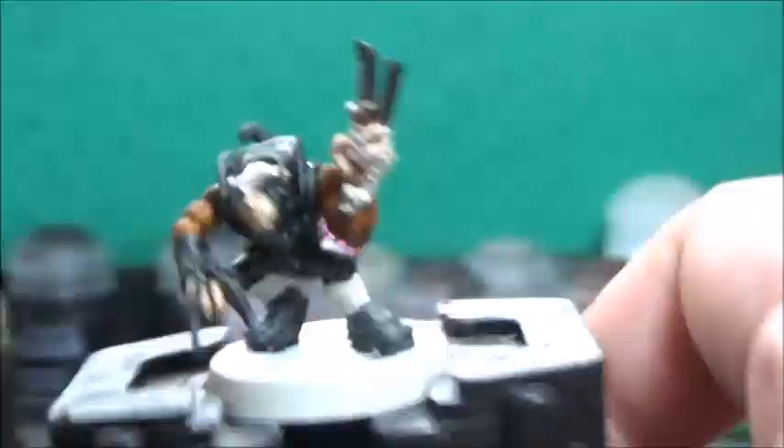Next up, some Snakebite Leather, and this is for his belt pouch and any leather straps.